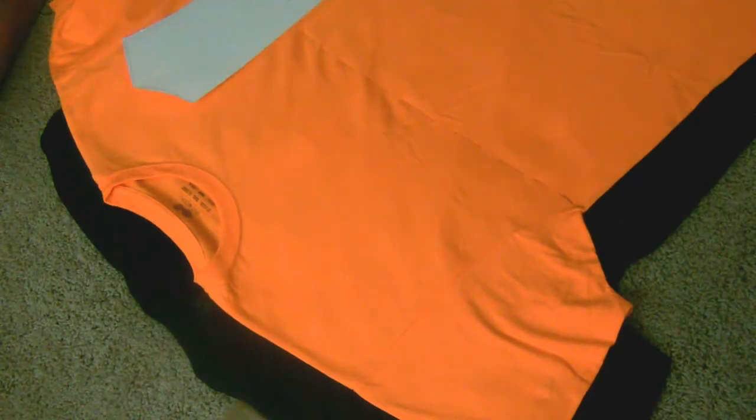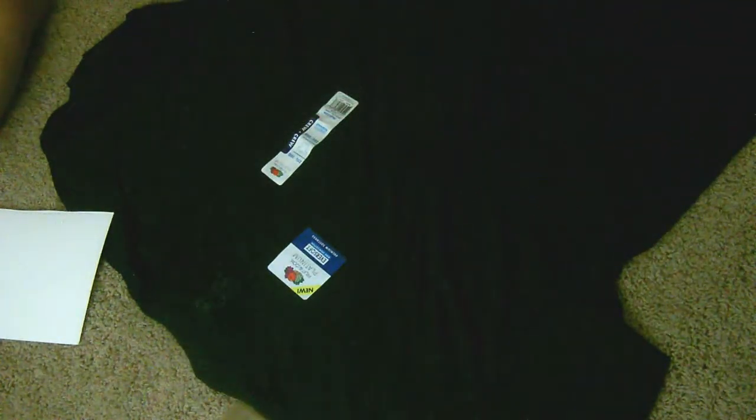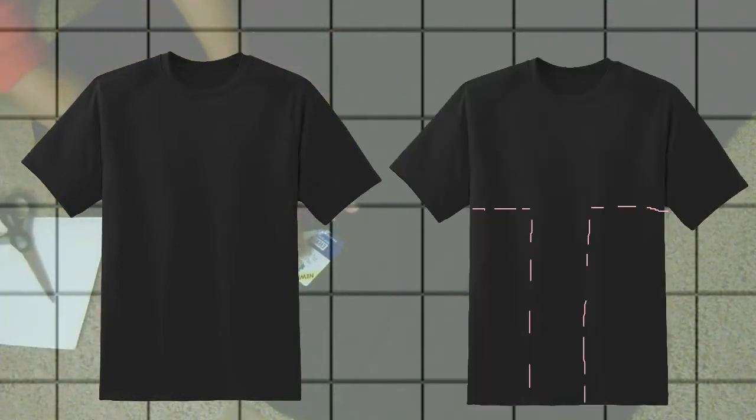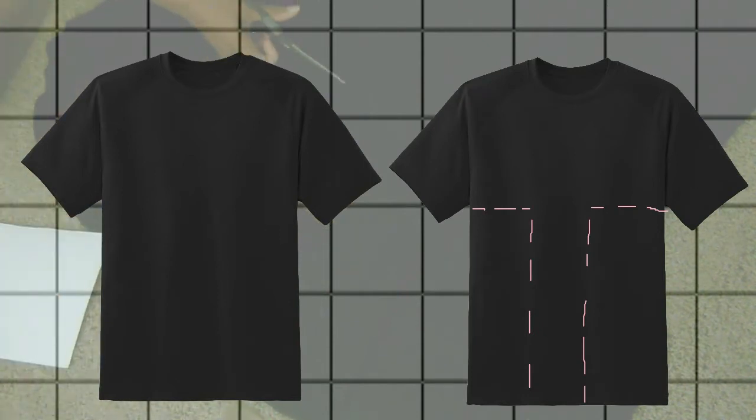Once I decide how I want the pattern to look, I'm going to start making some cuts — cutting this shirt in half to make the orange section of Naruto's jacket, and then I'm going to cut pieces of the black t-shirt to make that section of the jacket as well.